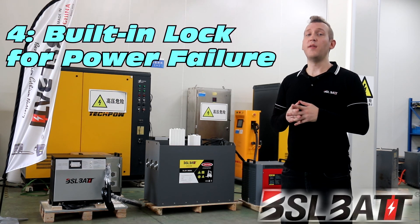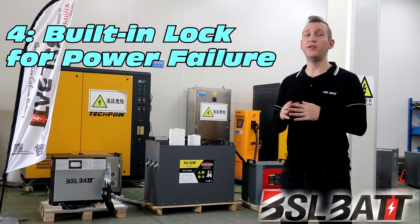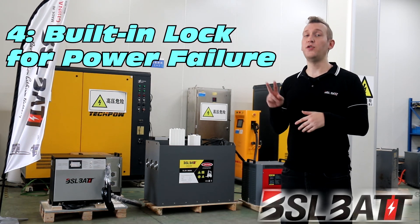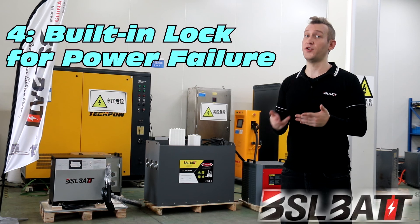Four, the BSL-BAT lithium charger has a built-in electronic lock and will lock automatically in case of abnormal power failure. There are only two suppliers in China that provide this function.